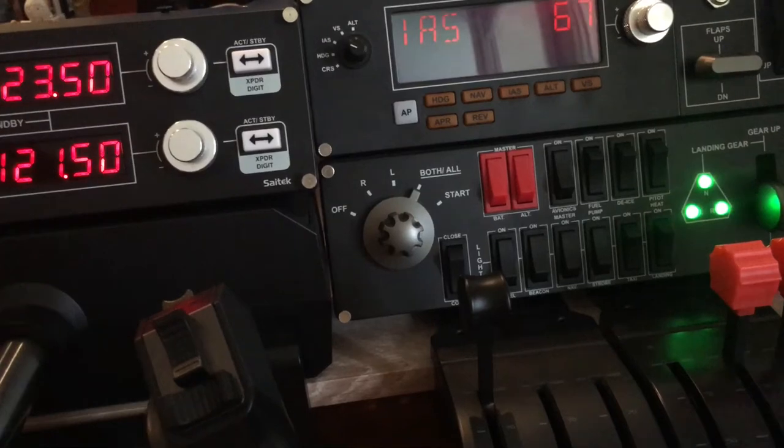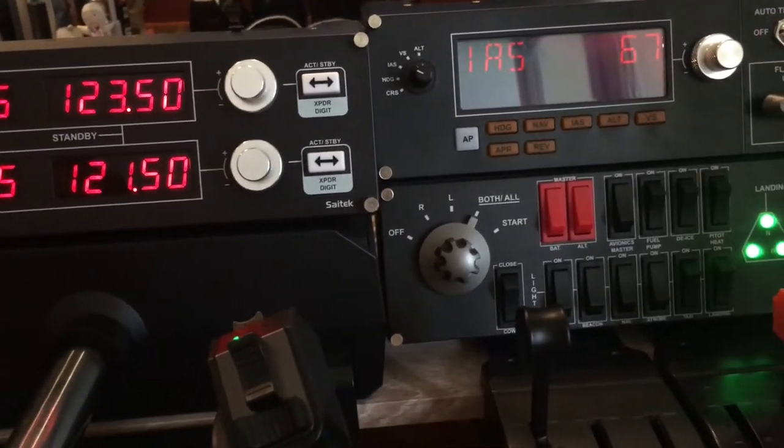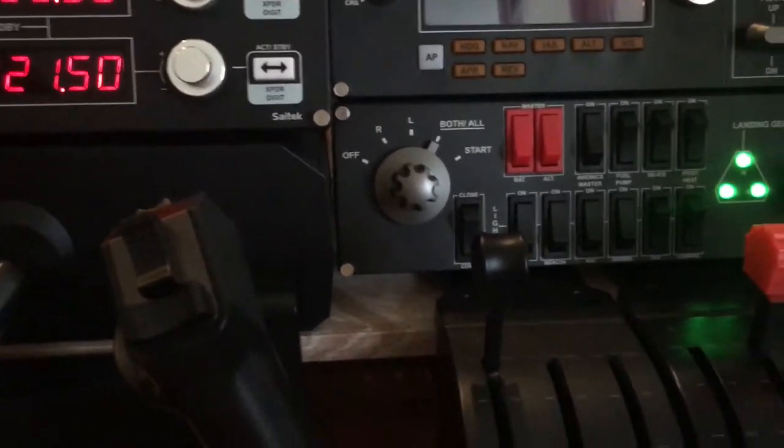In Microsoft Flight Simulator I couldn't get the panels working at all no matter what I tried, unfortunately.